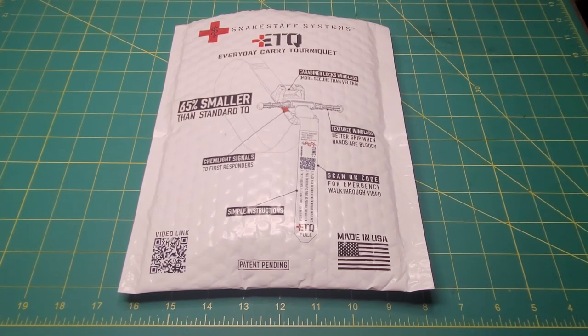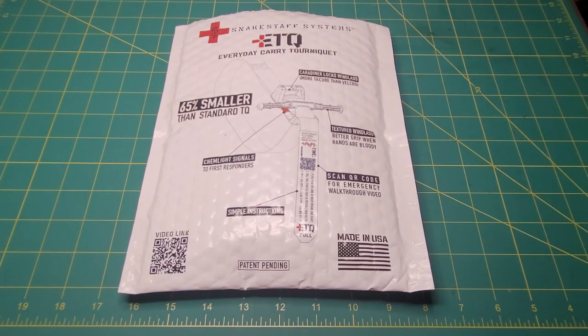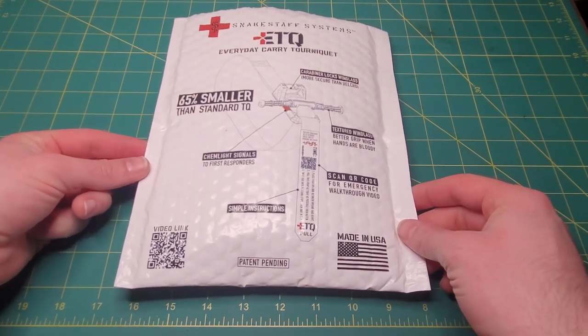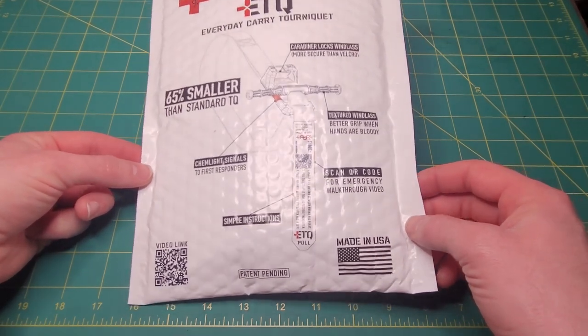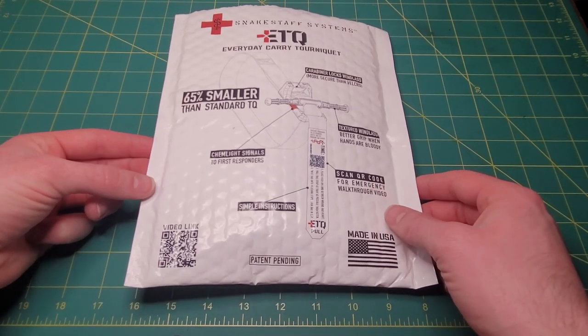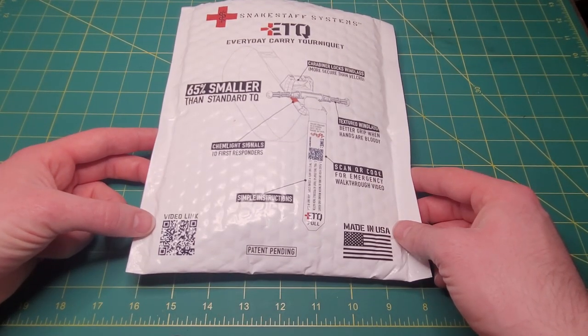Welcome back everybody. I've got a pretty cool exciting unboxing and first look today. I ordered an ETQ everyday carry tourniquet from Snake Staff Systems. I got it in the mail today — ordered it about a week ago. This is the packaging it came in. Kind of cool, they've got their custom envelope with the tourniquet on it, some of the features listed, and a QR code that takes you to their video on how to use it.